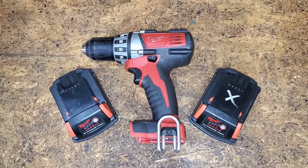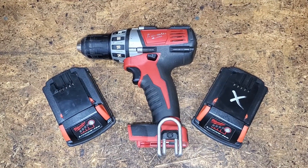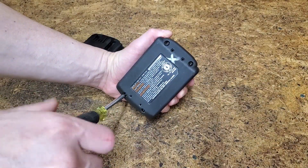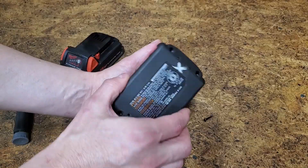These packs came in a kit with this drill that I bought almost 17 years ago. Four Torx TS10 security screws and we're in.